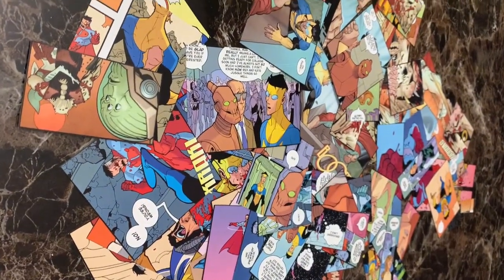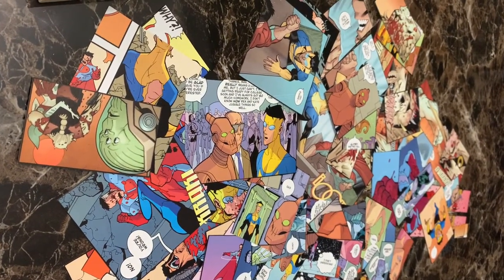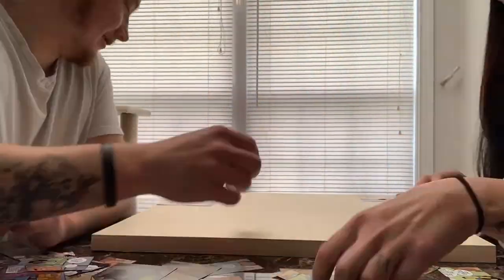Alright, now that we've got our comics cut — got quite a few good ones here — we are going to map out the canvas. We'll probably improvise when we start gluing down, but it's always good to kind of map out how you want to do it and make sure you've got enough comics.